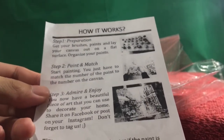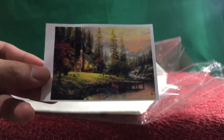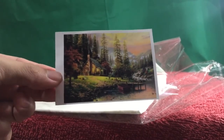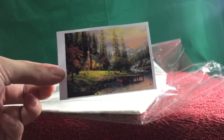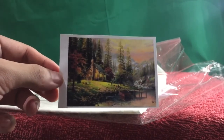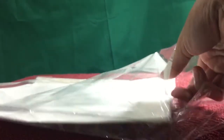There's a message: how it works — preparation, paint, and match. I already know this since I've done this before. Here's a picture of the design: it is a cabin by the lake. That's your guide. Beautiful. If it comes as close to this, then I would be the happiest.